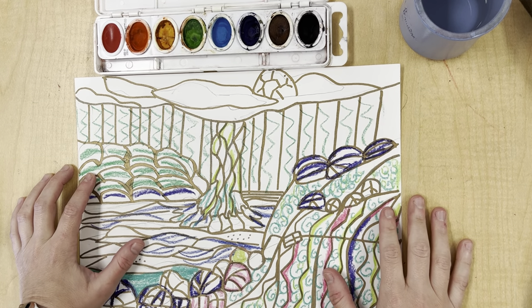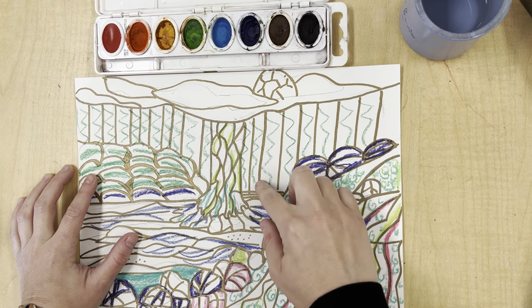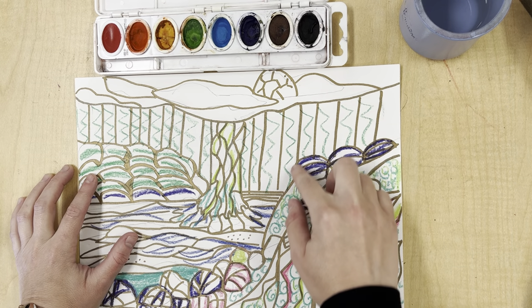She specializes in creating beautiful, bright, colorful landscapes that are outlined with gold, which is why we use the gold sharpie to outline our landscapes.